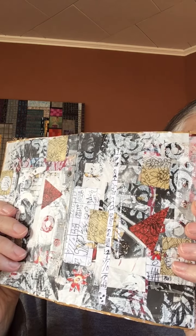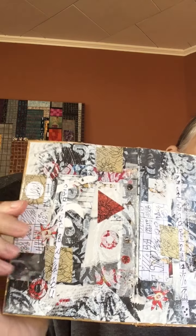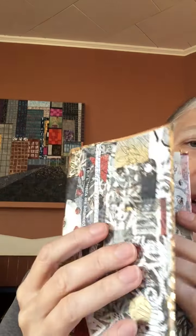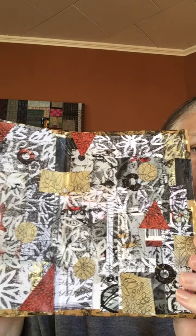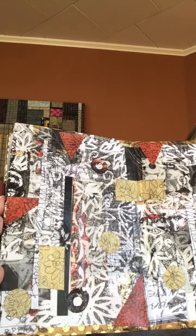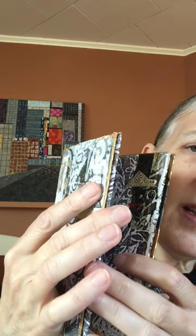The under surface of this is book pages and magazine pages, but as I get closer to what's going to show when the book is finished, I'm using hand-stamped or altered paper in some way, so you'll get a unique, one-of-a-kind book when this is finished.